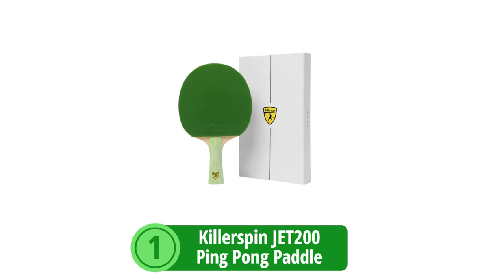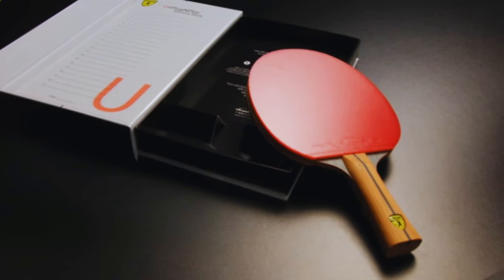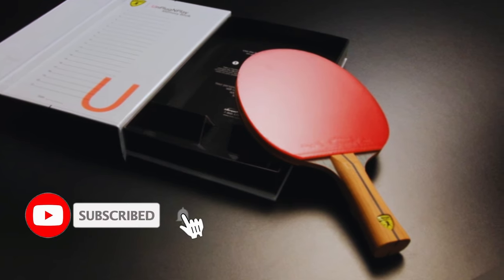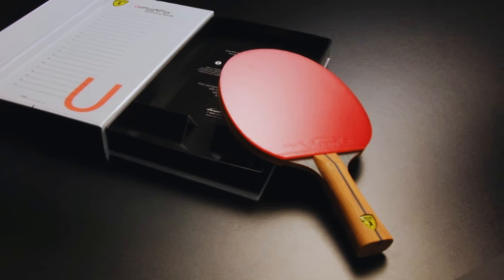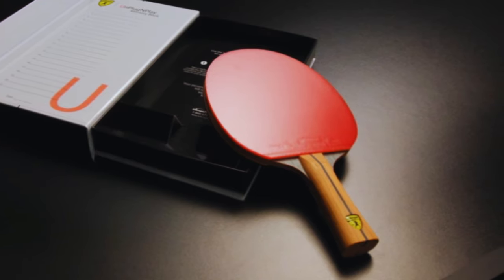At number one is the Killer Spin Jet 200 Ping Pong Paddle. Embark on a table tennis adventure that marries quality with a user-friendly design. Whether it's your first foray into the sport or you're nurturing a growing passion, this paddle promises a blend of control and advanced technique facilitation that's perfect for the emerging enthusiast.